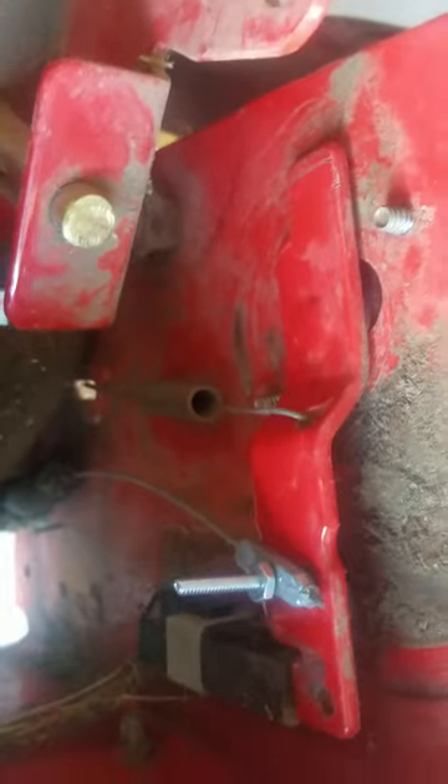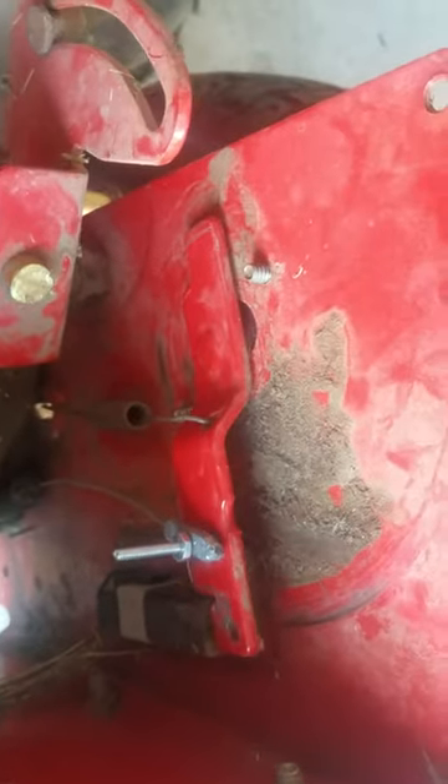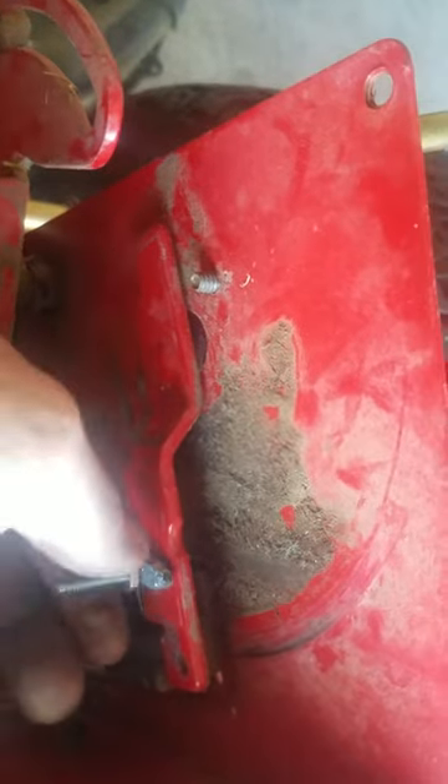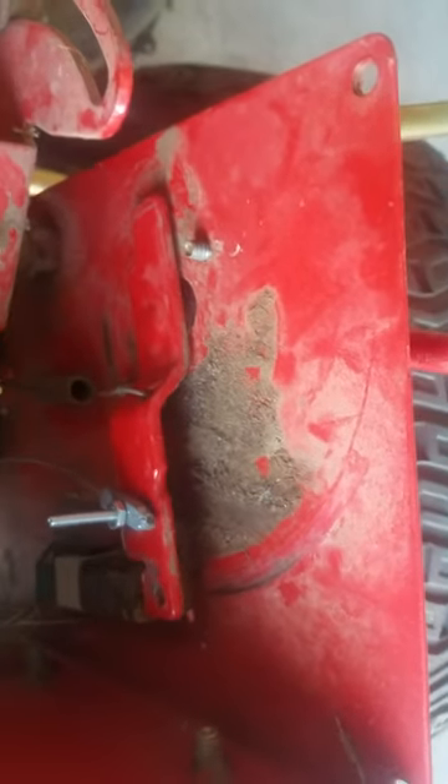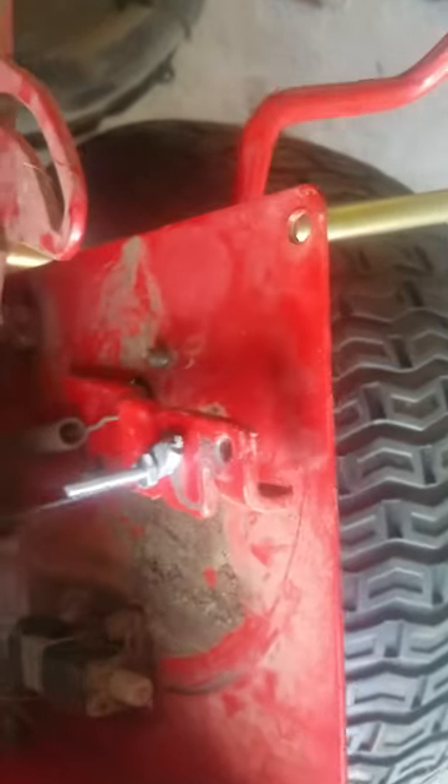What I did is drill a hole through the center of it, and then I drilled a hole through here. Then I got a bolt and a deal and tied it on there.